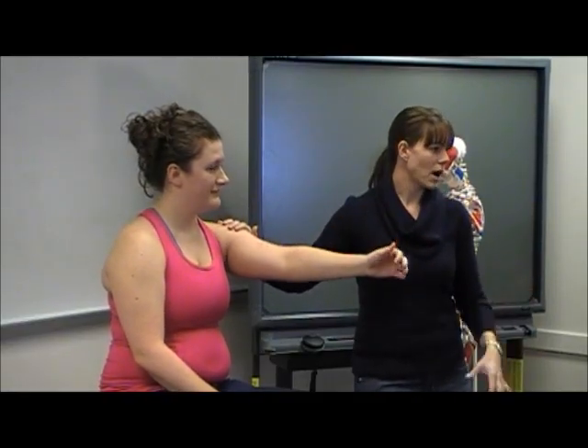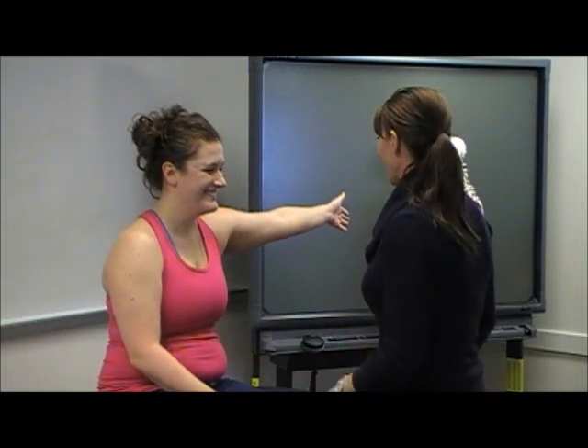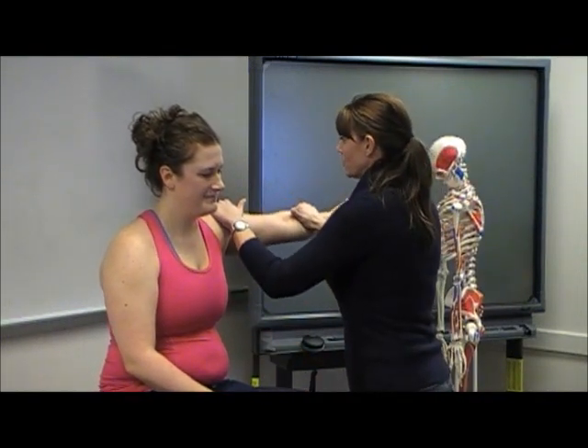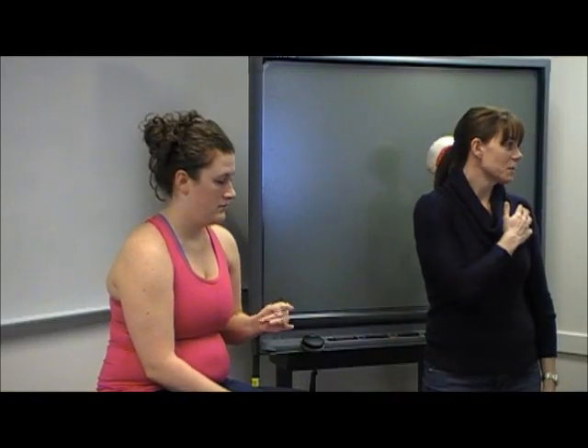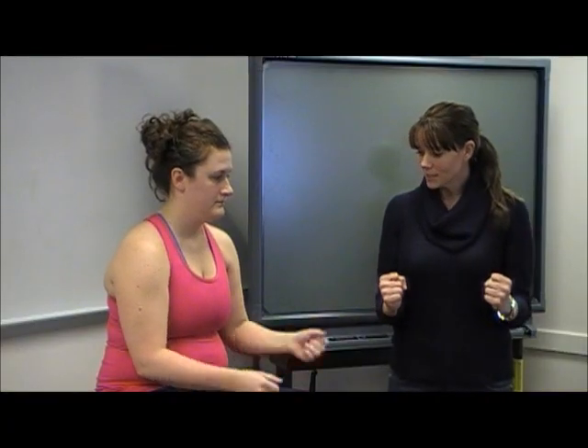Hold, don't let me move you. I do a straight arm here instead of a bent arm because I want to really see how strong those muscles are. If she were to have an elbow issue, then I would not — I would keep her arm bent.